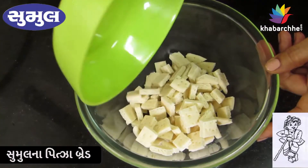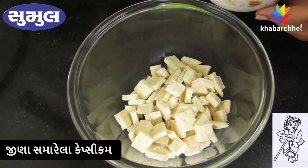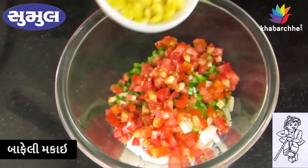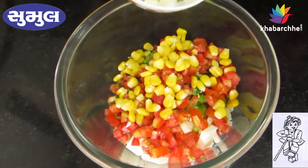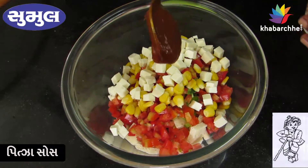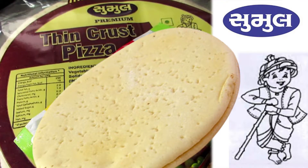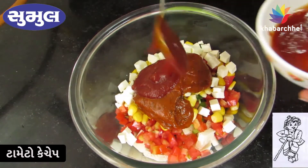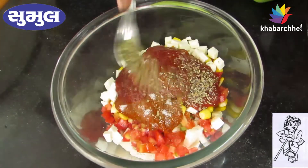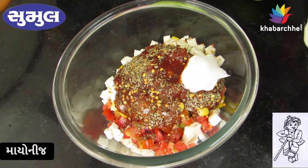Take a bowl. Add tomato ketchup and add the ingredients.